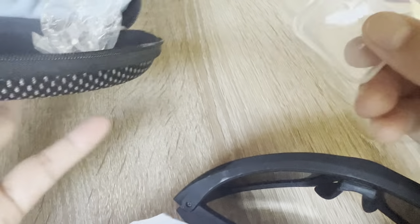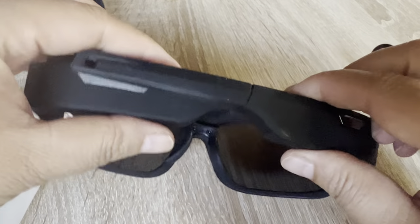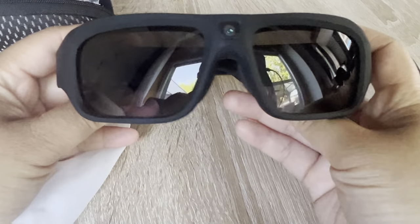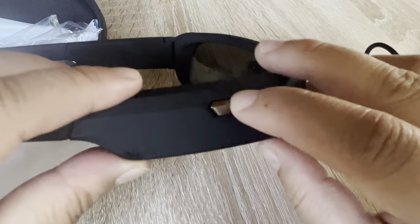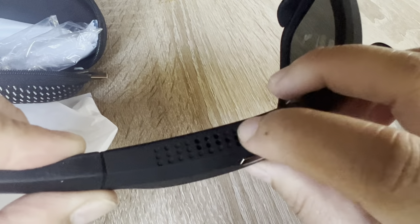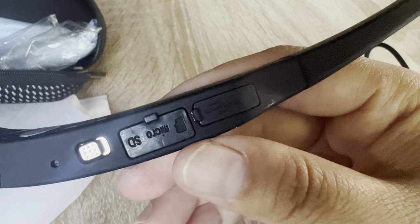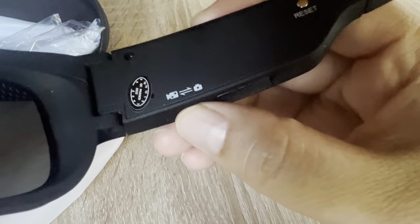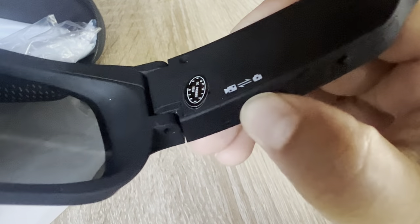This slot is for the micro SD card, which I've already put in last night. So this is how it looks. Here is the camera, and on this side is the button for recording or capturing a picture. This is the speaker, and here is the option to switch modes.